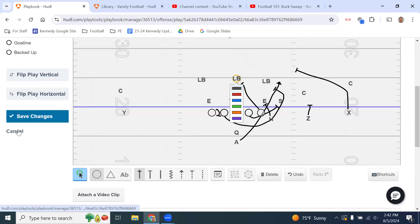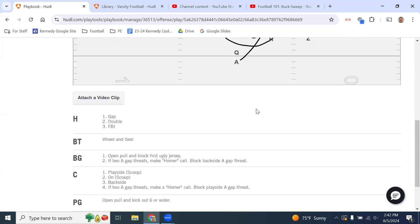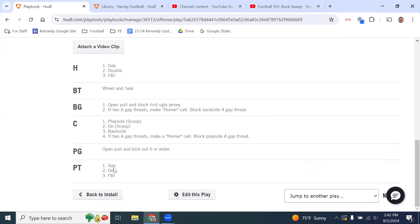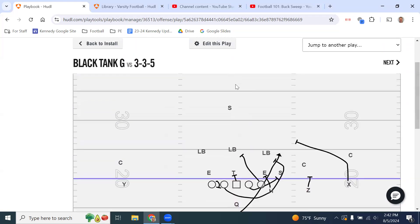The play side guard pulls and kicks out the six technique or wider — in this case the seven technique. The play side tackle's rule is gap: if there's someone in his gap, he down blocks him. If no one is in his gap, he blocks the person on him and doubles with the H or Y. If there's no one in his gap or on him, he goes to the first back or inside.